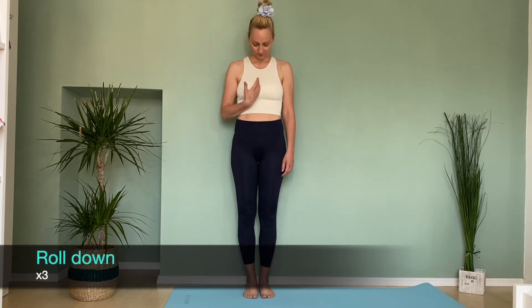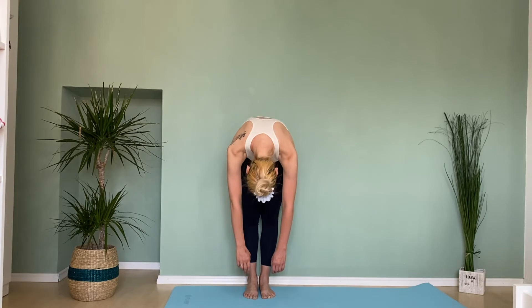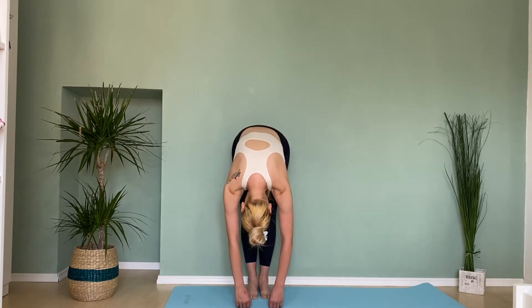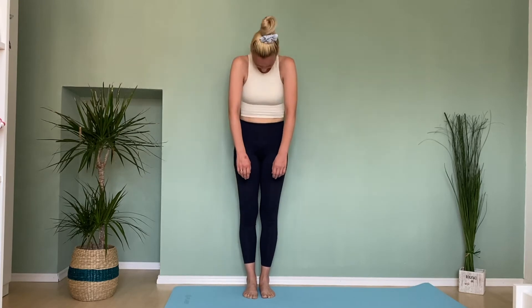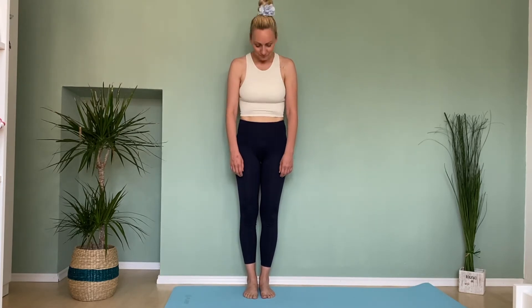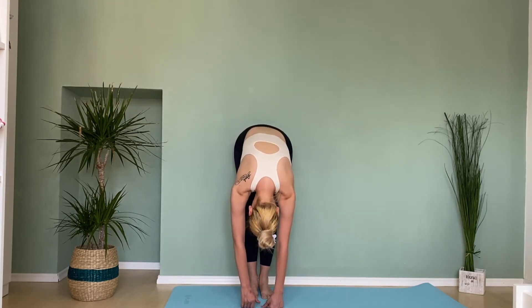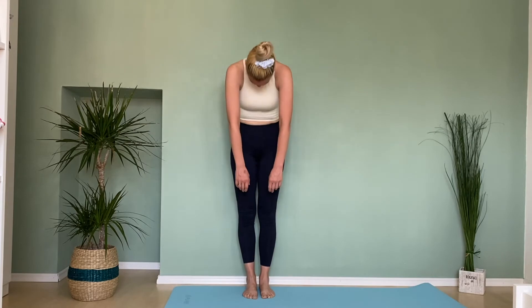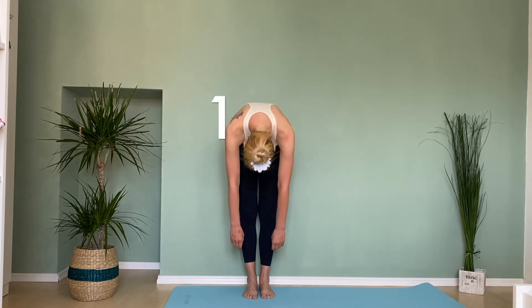Inhale, and with the exhale let's roll down. Relax your head, shoulders, and arms; soften your knees if you need to. Inhale, and with the exhale let's go up — and again, round your neck and shoulders, get your fingertips to the floor. Breathe in, and exhale, start to roll yourself up to standing: head, neck, upper back, middle back, lower back.